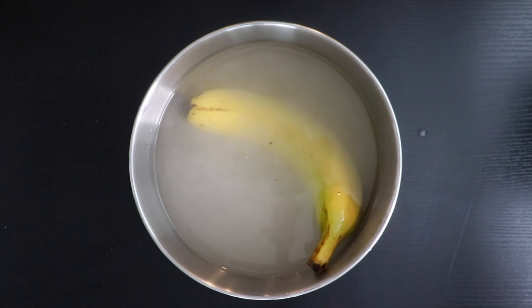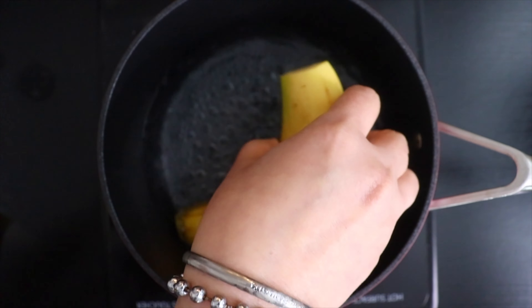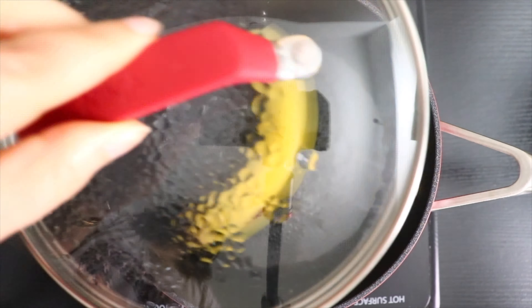Later, gently rub the peel and wash with normal clean water. Now take a saucepan and fill it with approximately 2 cups of water and turn on the heat. Now cut both the ends of the banana and shift it to the saucepan. Cover with the lid and bring the water to boil. Let the banana boil for approximately 8 to 10 minutes.